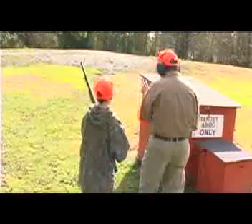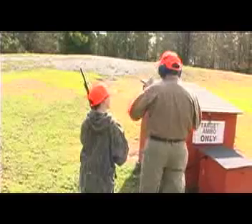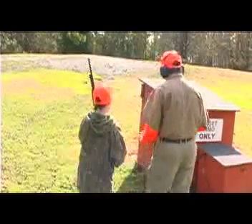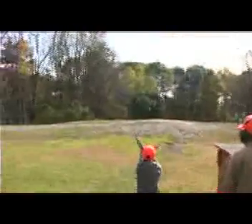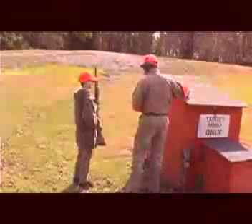You know the bird's going to go. Fingers on the safety. You can move up, and all of a sudden there he goes. Stop. Safety. Mount the gun and shoot. Move in. Dog's on point. There he is. Nice. Very good. You got him, man. You got him, Tyler.